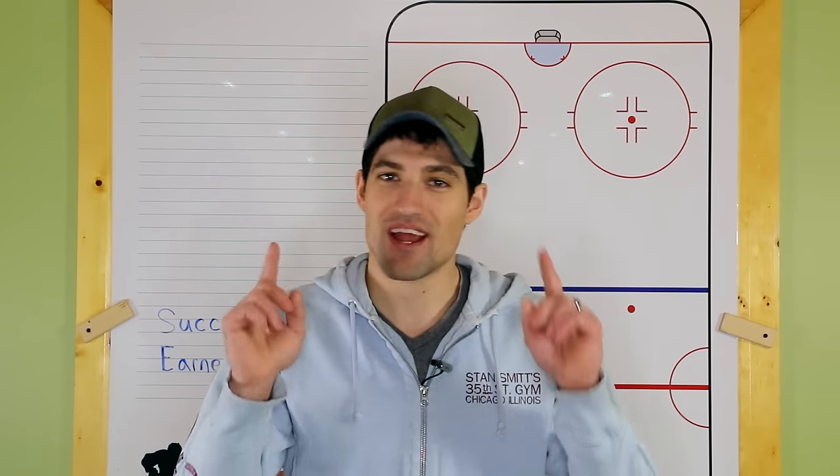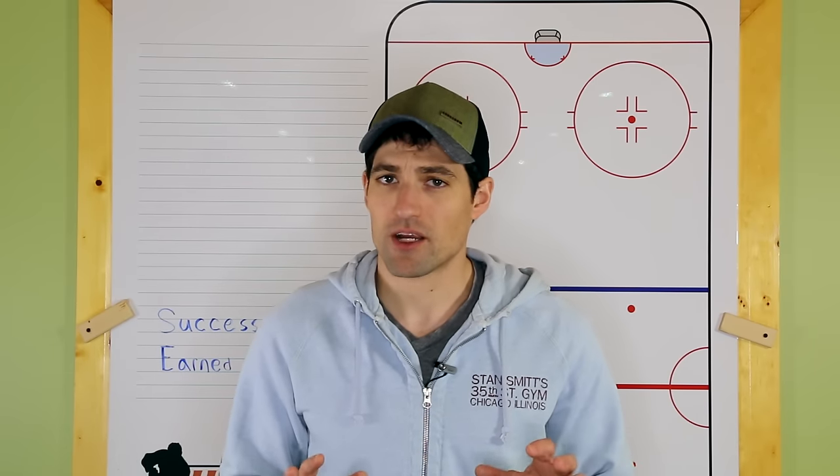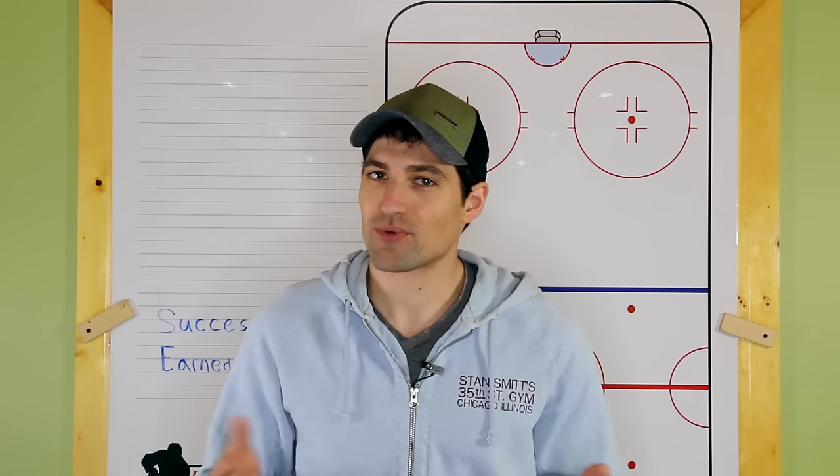Hey guys, Jeremy here from How To Hockey. You read that title right — the rim is a lazy play. Not all the time, but there are a lot of hockey players who are not using the rim properly, so that's what we're going to talk about in this clip.